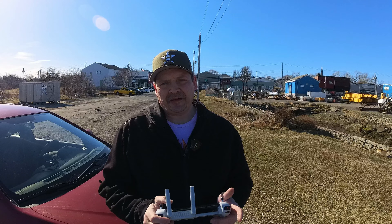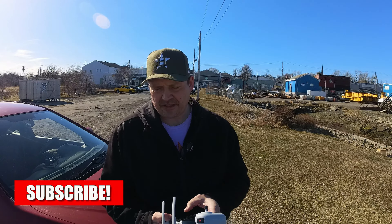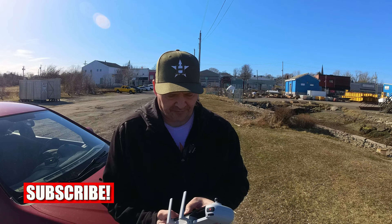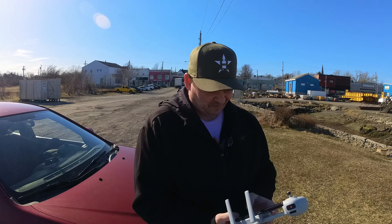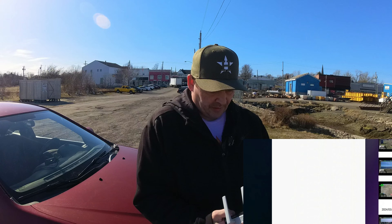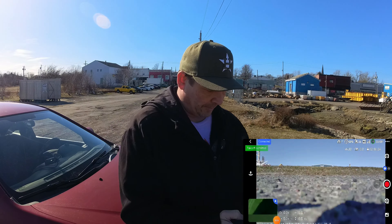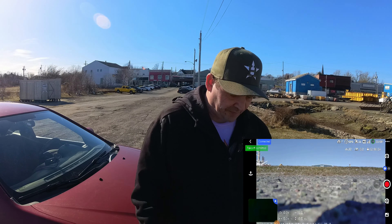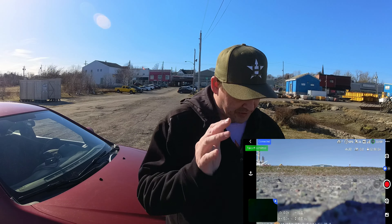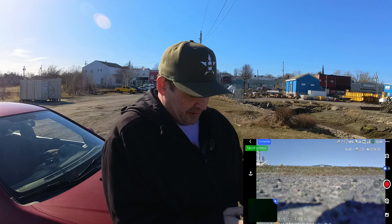Hey guys, welcome back again, thanks for tuning in. I'm down at my local harbor with the Potensic Atom — this will be our second flight. Let's start a screen recording here and back to the Potensic app, enter device. I've said this in my initial review video that it is the closest to a Mavic Mini, and I'm sticking with that view so far guys.